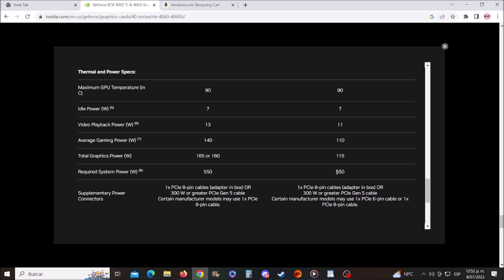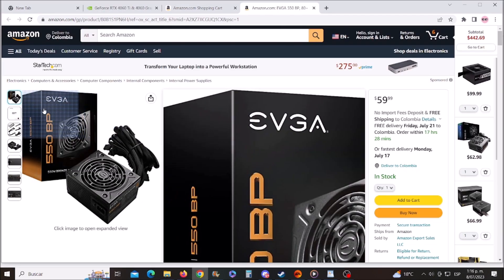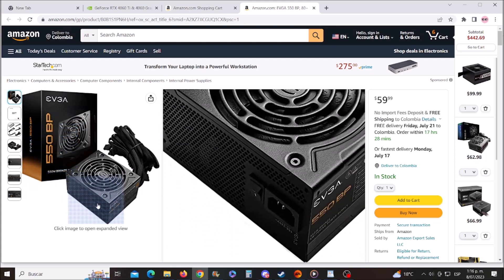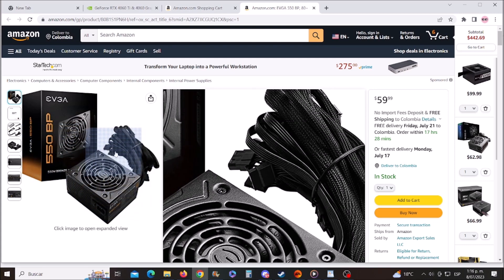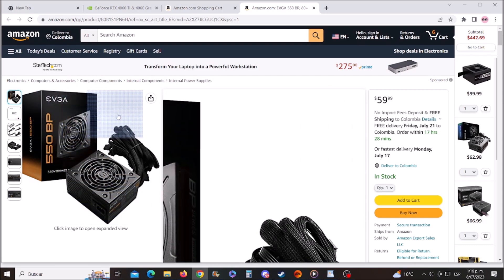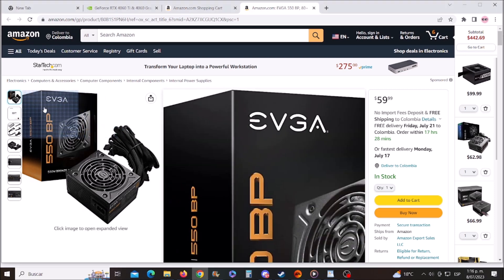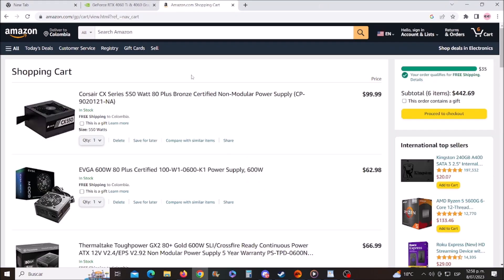Nvidia recommends a power supply of at least 550 watts. Now I'm on the Amazon website and I have already chosen the best power supplies for your RTX 4060. I've narrowed down the choices, picking only the best brands so that you don't have any issues in the future.